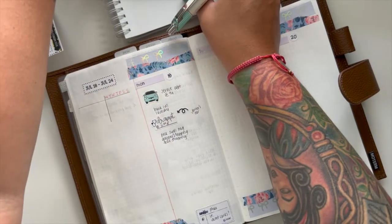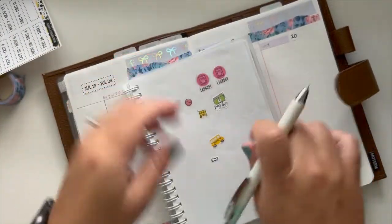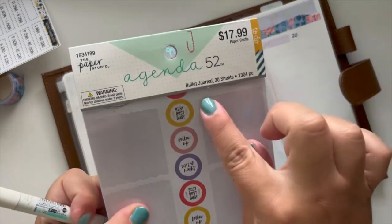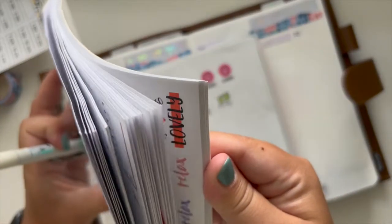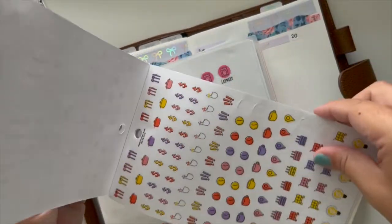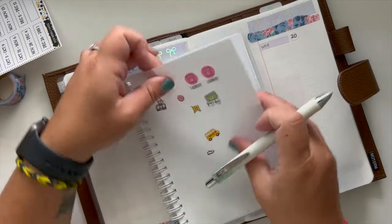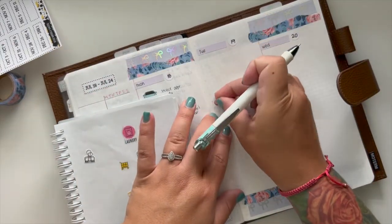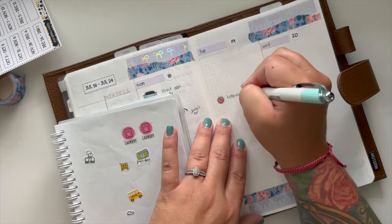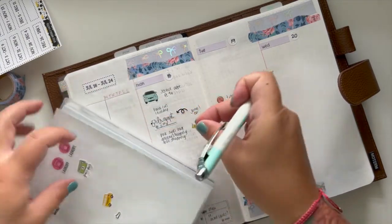Now we're moving on to Tuesday. I like using these little clock icons — they are from this Agenda 52 Paper Studio sticker set, the bullet journal one. It has a bunch of these icons in the back, and I like using these little arrows too, but these are the ones I really like — they're just cute, dainty, perfect size. I'm going to put that down here for the tutoring at 1:00, kind of in the middle of the day. And I'm going to use this little grocery shopping sticker.